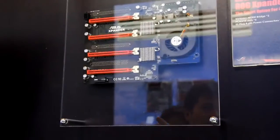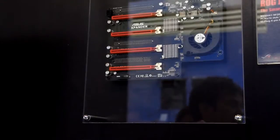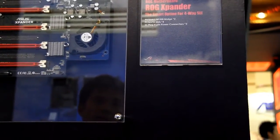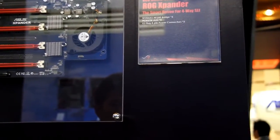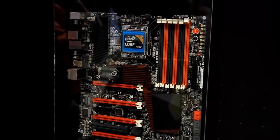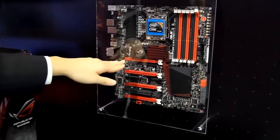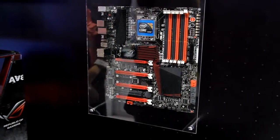The purpose of this daughter card is for Nvidia 4-Way SLI with GTX 480s. They have to recognize the M-Force 200 to enable 4-Way SLI. The daughter card has a gold finger on the back that plugs into the graphics slot, and the PCIe signal goes through the M-Force chip.